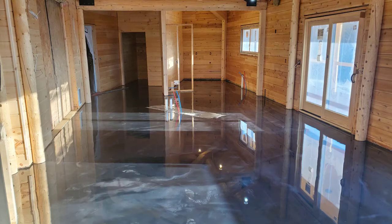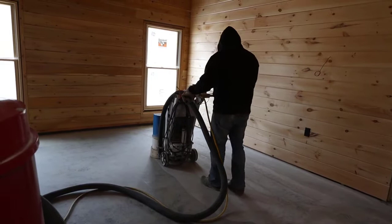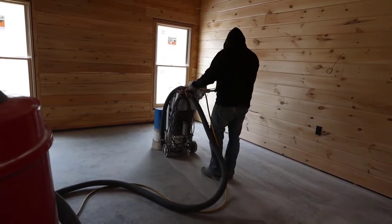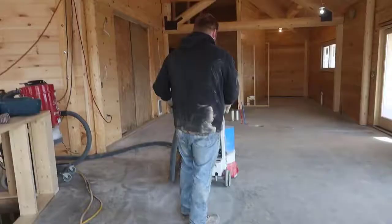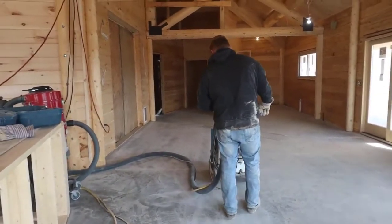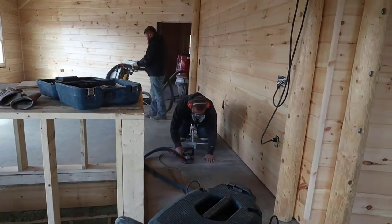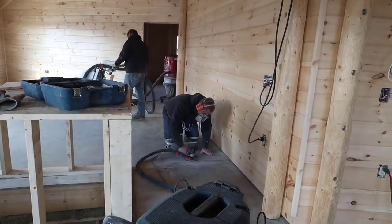Hey everybody, Mike here. I'm going to show you how to do a metallic epoxy floor coating that looks like this. The homeowners of this house are retired military and they both worked at the Pentagon, so they're actually building their house to look like the Pentagon — it's shaped the same way. They hired us to come in and do a finished epoxy floor coating right on their concrete floors.